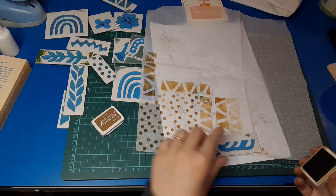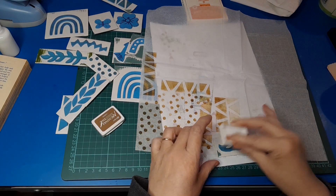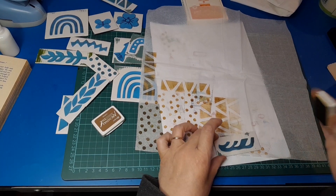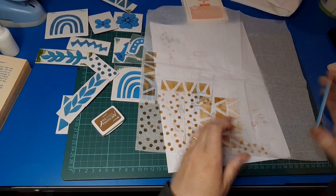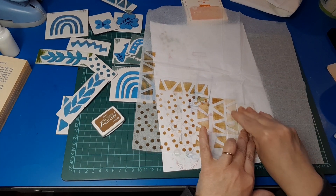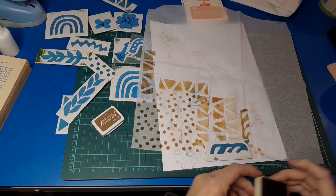This is a funny little scrap from cutting out the leaves, and I thought, why not use it? Stuck it on a bit of cardboard and it just adds a bit of shape — an interesting, unexpected shape. Bit of fun to play with.